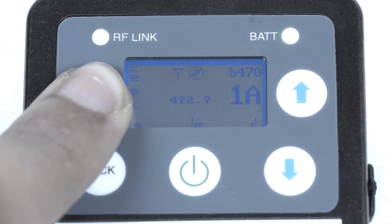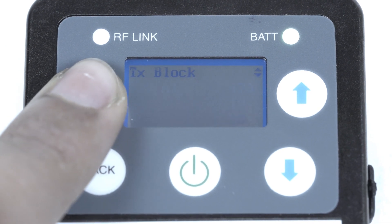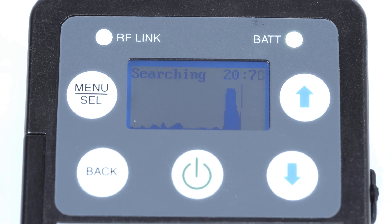To select a frequency, open the menu on the receiver and select SmartTune. You have the option to scan through all available frequencies on the receiver or through a specific frequency block. The receiver will automatically select the frequency with the least amount of interference.